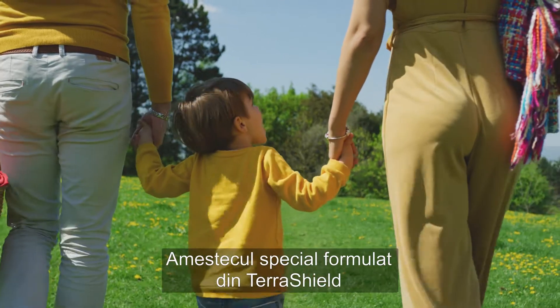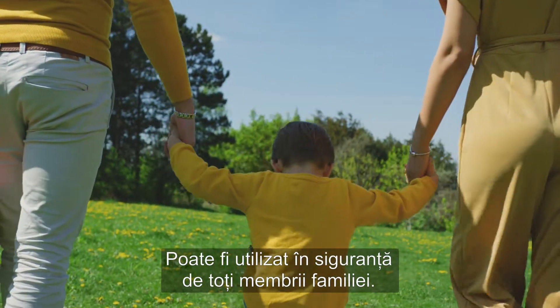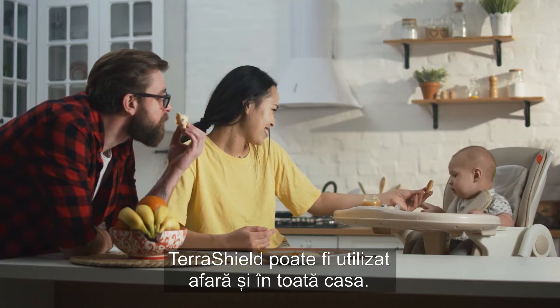This specially formulated blend of TerraShield is made with everyone in mind and can be used by all members of the family. TerraShield can be used outside or throughout the home.